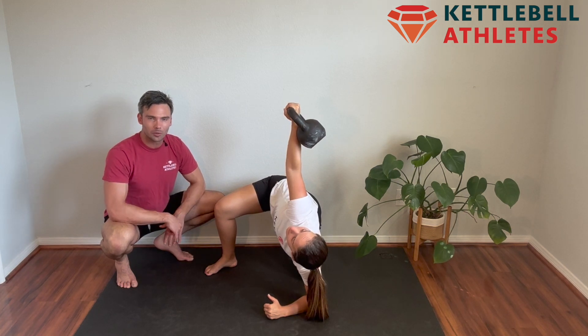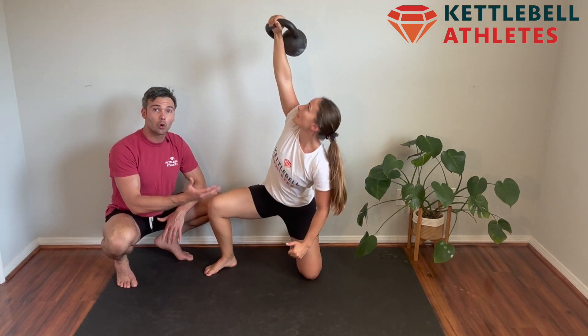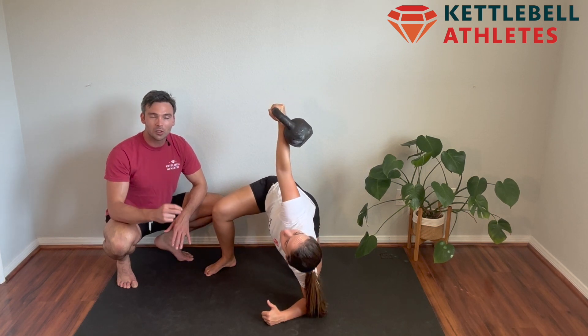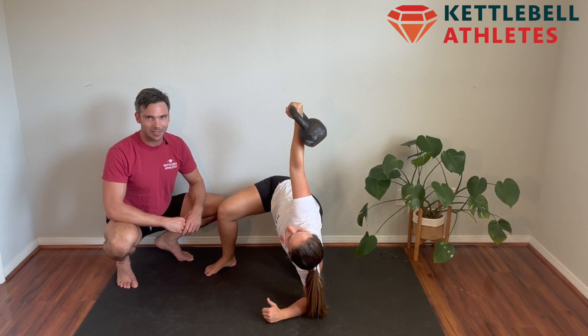Hold it there for a couple of seconds, shift your weight back nice and easy, use your core to lift you back up. You're going to notice here, Gab takes her time before she puts her hand down, really emphasizing using her trunk for stability to lower herself down.